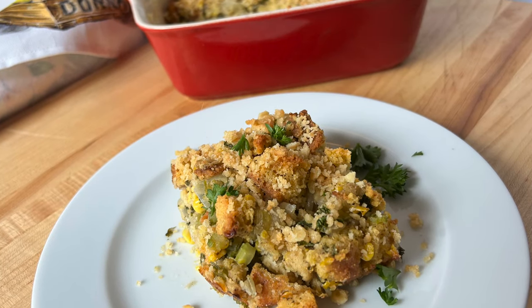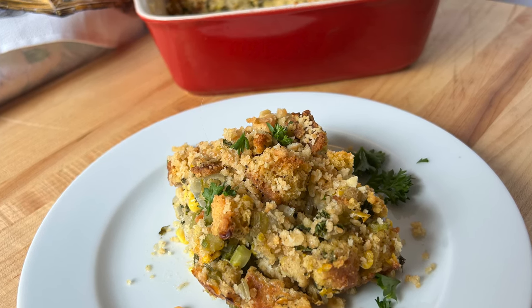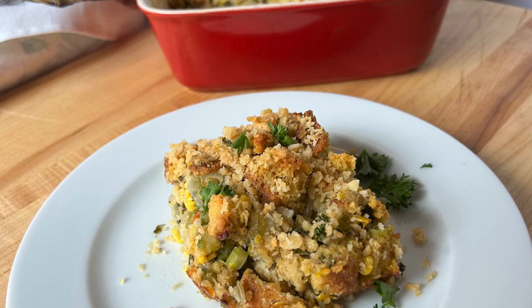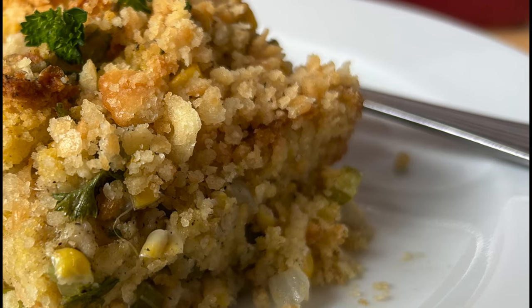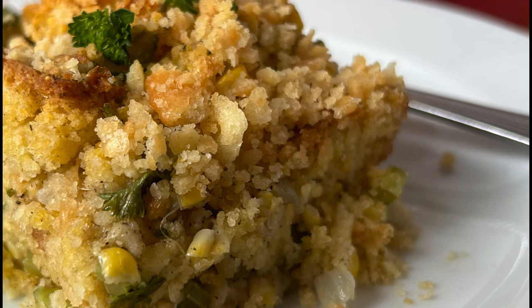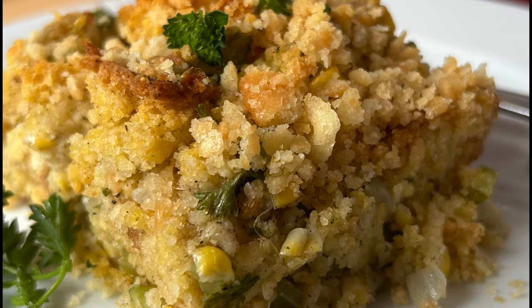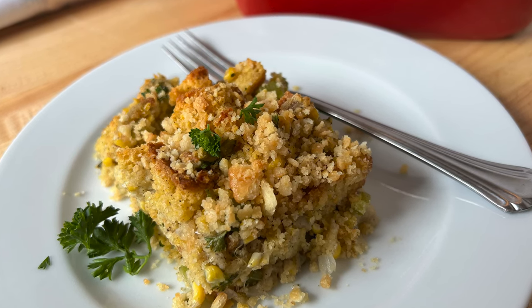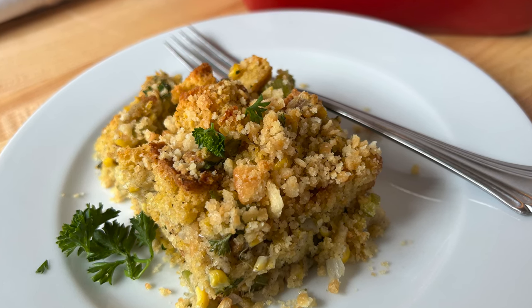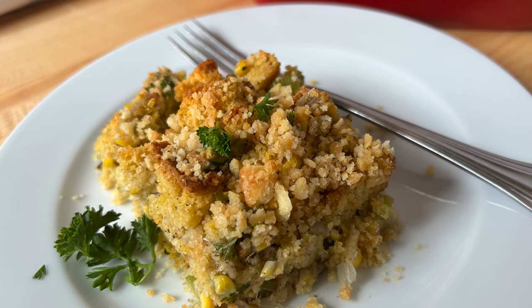Scalloped corn dressing — try this two-for-one dish by combining dressing with scalloped corn. Be sure to use stale bread; it absorbs the liquid better than fresh. This recipe makes 12 servings, so it's perfect as a holiday side for the whole family. It's easily divided in half and you can add rotisserie chicken for a complete meal. This dish exudes comfort and warmth, a staple on any homemaker's table.